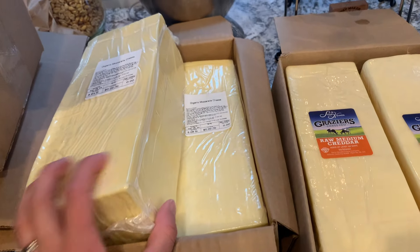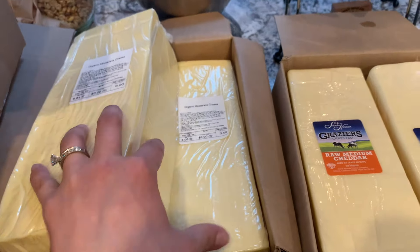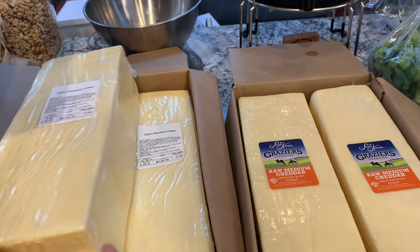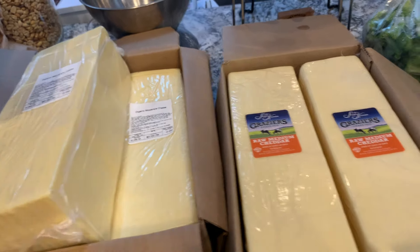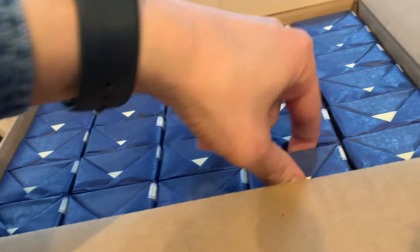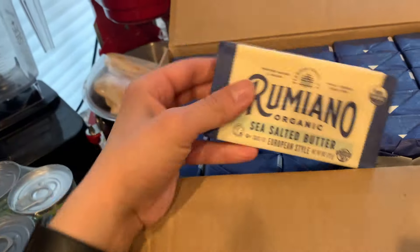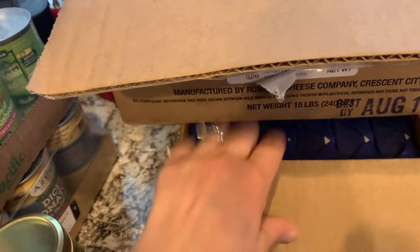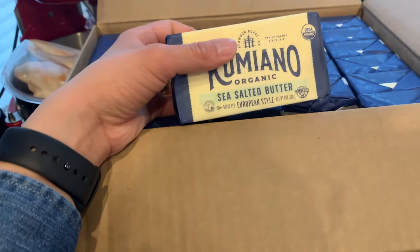I try to rotate my cheeses every month because I don't love having to buy ten pounds of both cheeses each month — it's really expensive. Our cheese rotation is just off, but we were completely out and needed both again. These are both cases of butter; it's the Rumiano Organic. The top one is sea salted, the bottom is unsalted and has a green label, which is really nice for when you're looking in the freezer quickly.